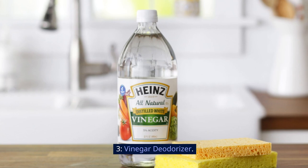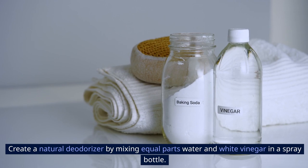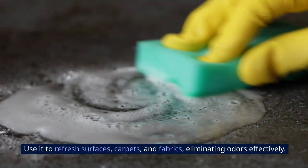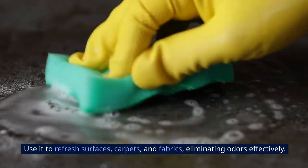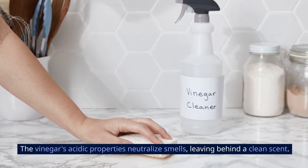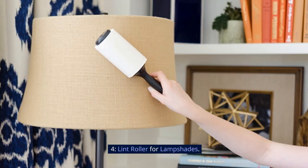3. Vinegar Deodorizer. Create a natural deodorizer by mixing equal parts water and white vinegar in a spray bottle. Use it to refresh surfaces, carpets, and fabrics, eliminating odors effectively. The vinegar's acidic properties neutralize smells, leaving behind a clean scent. Spray lightly and allow to air dry for best results.